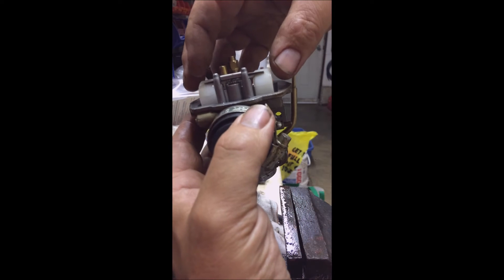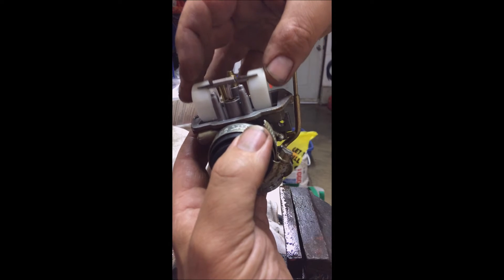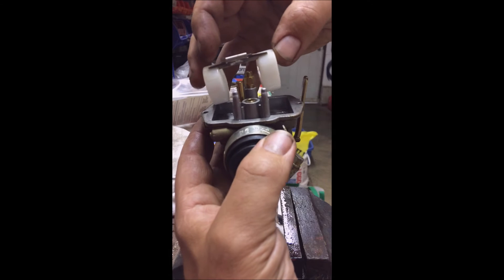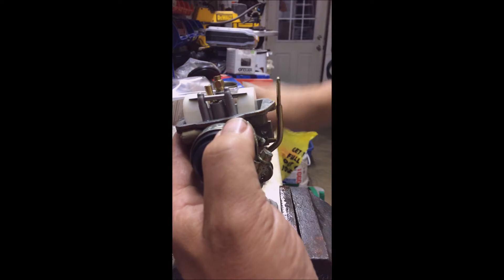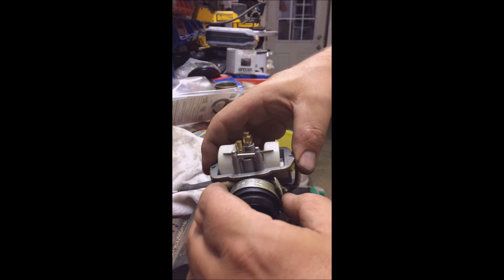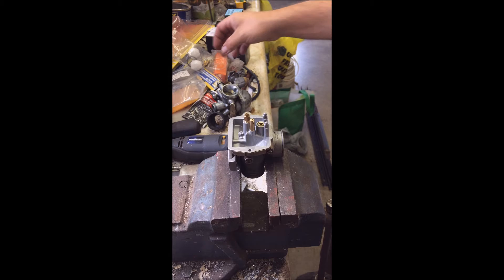I think I see the issue — yes I do. Somebody has been in here. This is an easy fix if I have the right part. This is not supposed to come out like that. The little piece you see dangling underneath is the needle which just fell off — that's fine — but there is supposed to be a pin that goes through here.